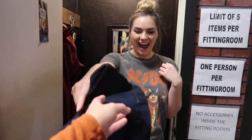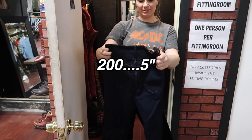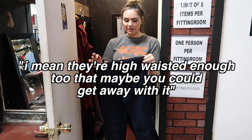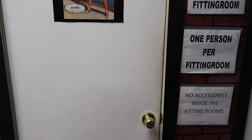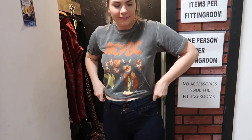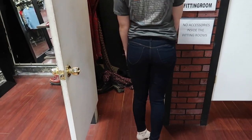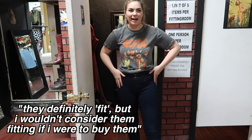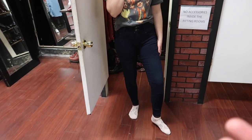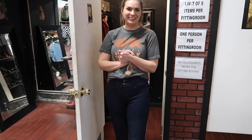Leah's first impression: they're very 2005. Once on, they were tight on her legs but she was able to fasten the waist. The material felt weird and shaky. She gave a spin and they looked good, but she questioned whether it's worth buying them versus just buying a pair of jeans that actually fit you. She suggested you could share them with a friend and cut down the cost. I'm now very curious — and very concerned — about my own outcome if she's already complaining about the fit.